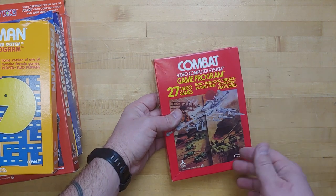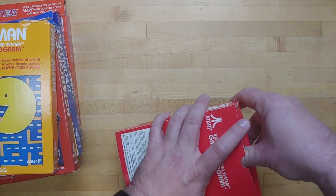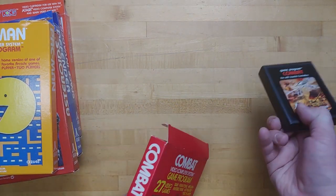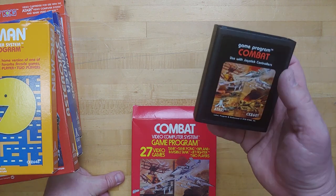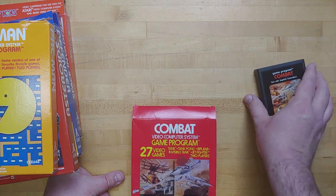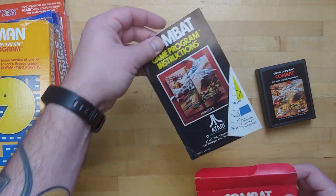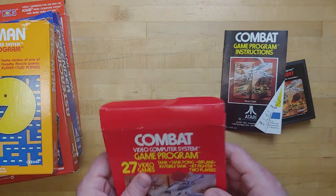Next up is Combat. This of course would have been inside the console when it was purchased. Really good shape still. Let's open this guy up. That's interesting — even though the box showed the text label version on the Atari box, this is the picture label version. Really good shape on this one. I'm guessing instructions and whatnot are going to be lurking in here. Yep, there's our instructions for Combat, and that's all that's in that box.